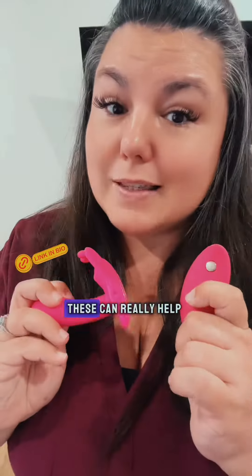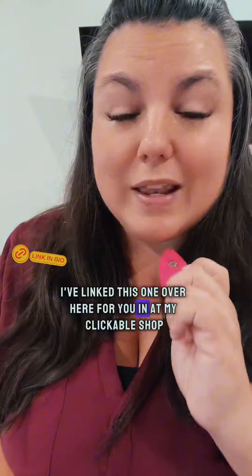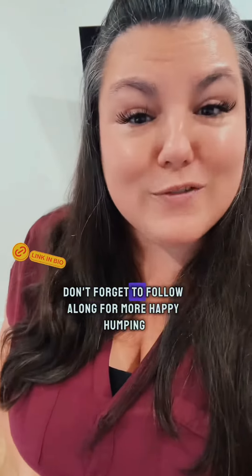Most of the time low desire is just a matter of blood flow and not spending enough time building up to the big fun. These can really help. I've linked this one over here for you in my clickable shop, but if this was helpful don't forget to follow along for more.